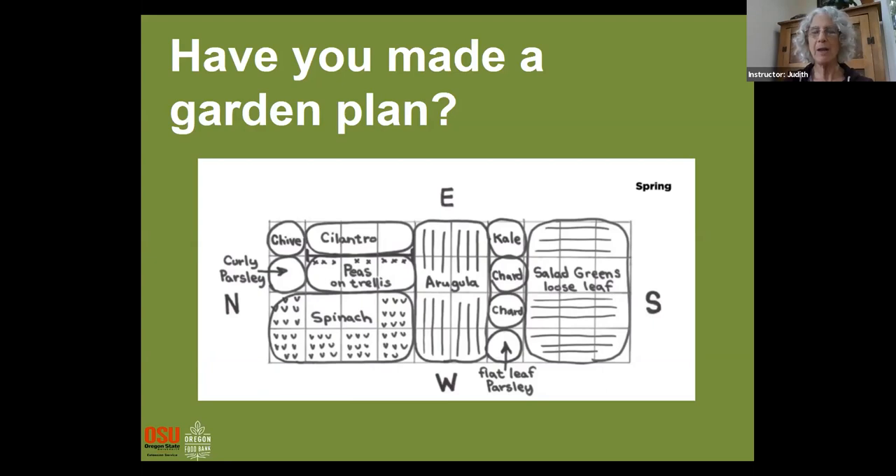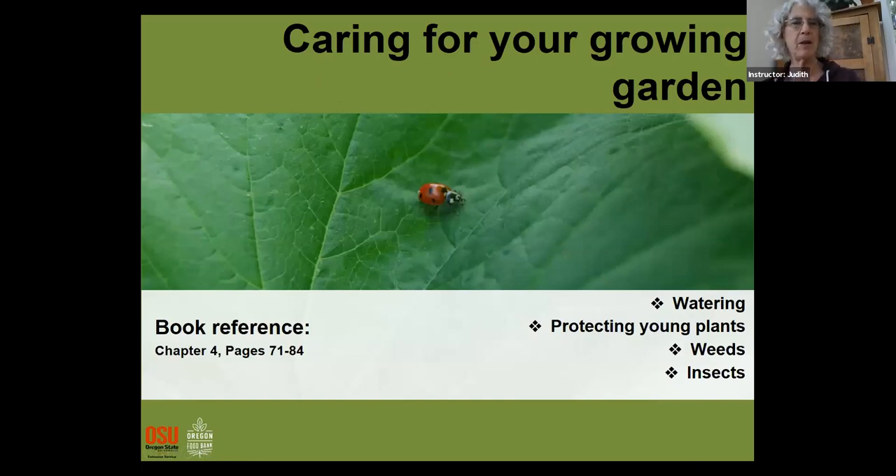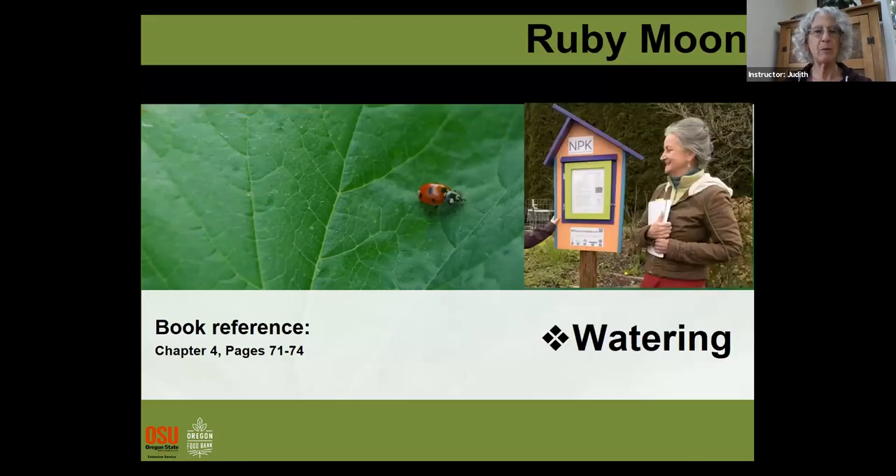We should start with our first topic of the day: Caring for Your Growing Garden. We're going to start with watering, then protecting young plants, weeds, and insects. Our first instructor is Ruby Moon, who will talk about watering.